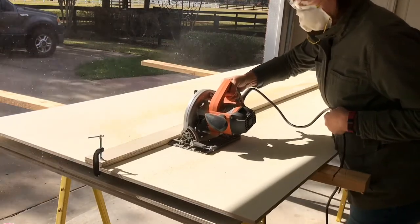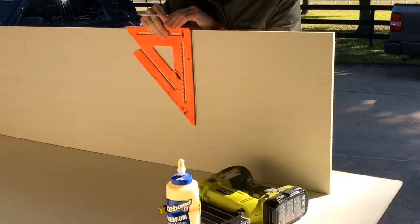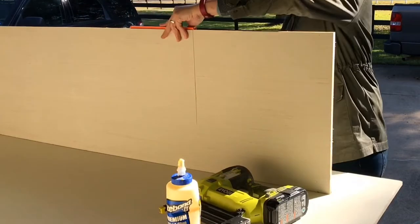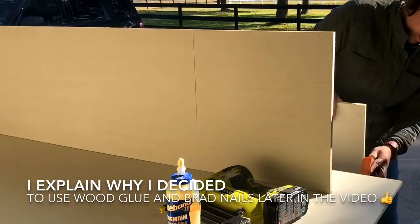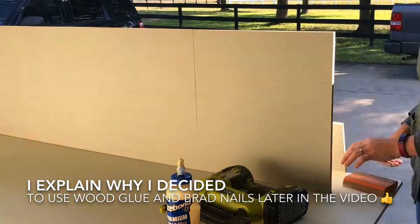I like to clamp boards to plywood whenever I'm cutting it with a circular saw — that helps me cut a quick, easy, perfectly straight line every time. I also like to use a square for marking pencil lines on either side of the plywood to know where I'm going to line up my shelves.